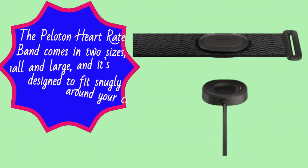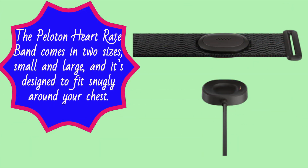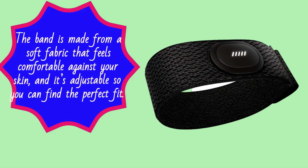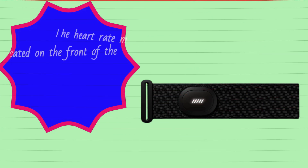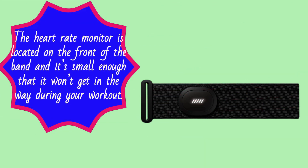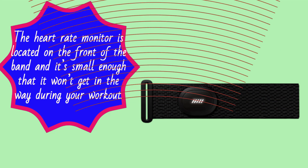The Peloton Heart Rate Band comes in two sizes, small and large, and it's designed to fit snugly around your chest. The band is made from a soft fabric that feels comfortable against your skin, and it's adjustable so you can find the perfect fit. The heart rate monitor is located on the front of the band and it's small enough that it won't get in the way during your workout.